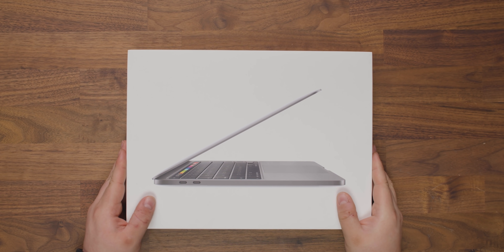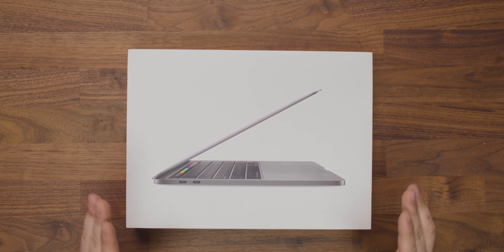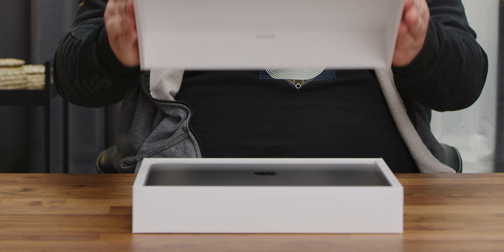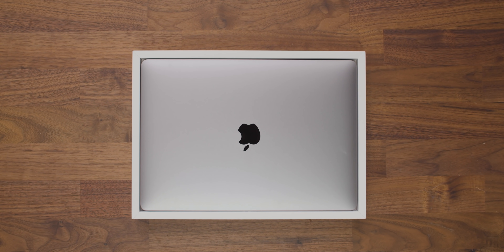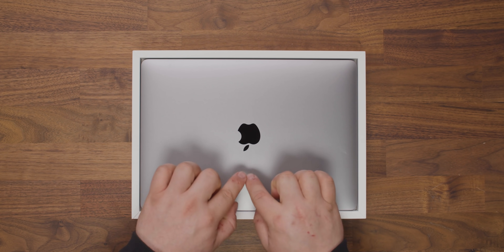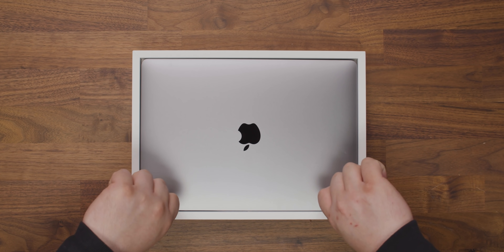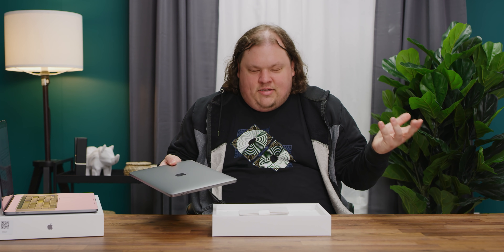We've already opened this up. Unfortunately, the shrink wrap is off, but this should all be pretty virgin. Let's pop the lid here. Oh, the apple's upside down — whoever put it in did a poor job. Spoilers, it was me. The fact that the outer wrapping has been taken off means I just can't do a proper unboxing, so I'm just going to have to do this, which is just the most unsatisfying unboxing.